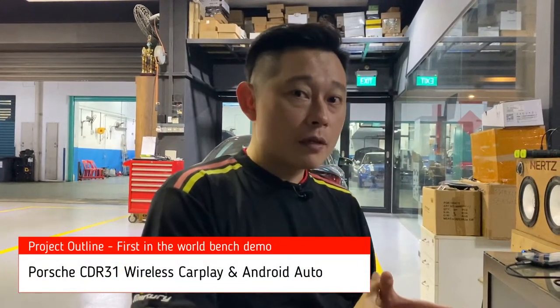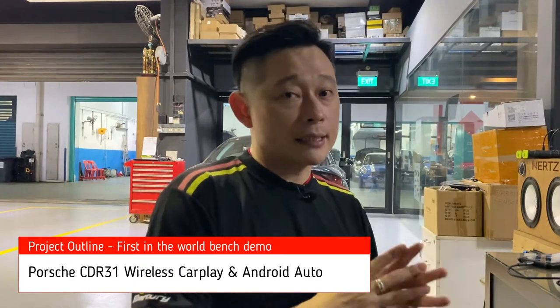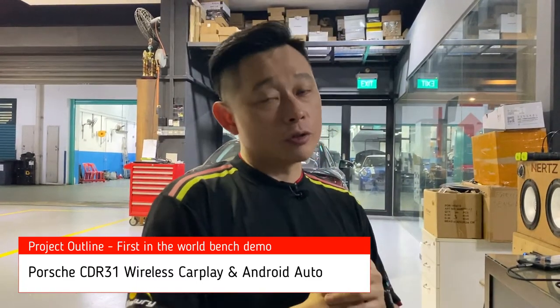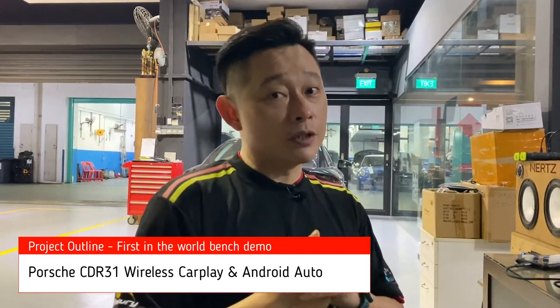What is CDR31 head unit? These are the basic variants of head units on Porsche Cayenne, Boxster, Panamera, and even Carrera. So today I have prepared it on my bench. What we have done to this CDR31 is that we integrate CarPlay, Android Auto, as well as USB video playback. Let me show it to you.